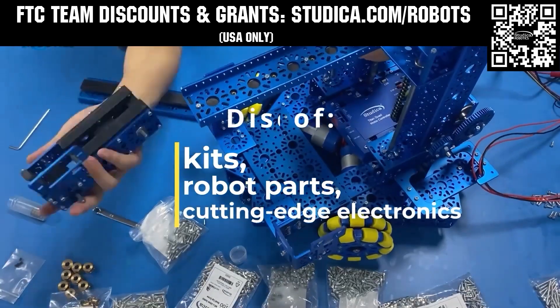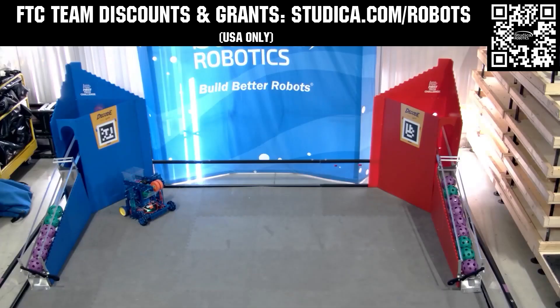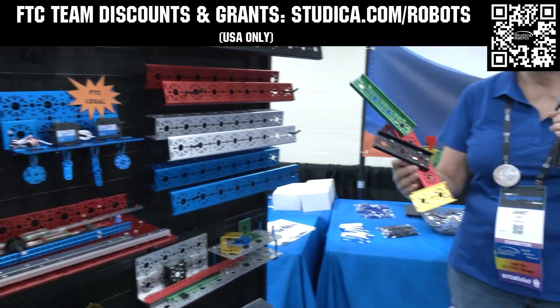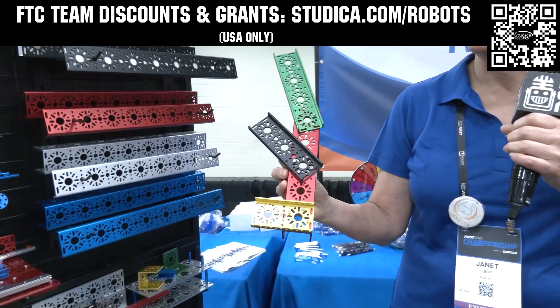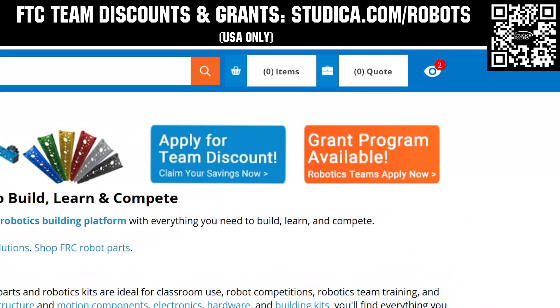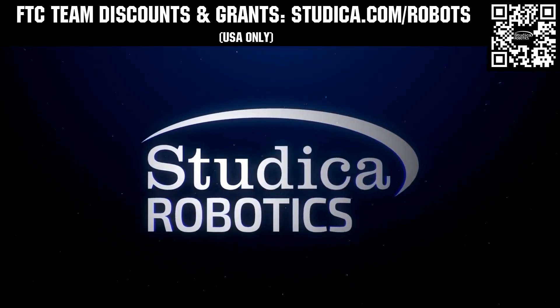If your team is looking for inspiration, check out the Studica Robotics FTC Starter Bot to get you going. Studica Robotics structure options are available in multiple colors with new components now available. Build better robots and receive a 25% discount off most kits and parts, and apply for team grants when you go to studica.com/robots.